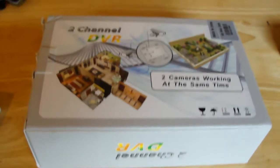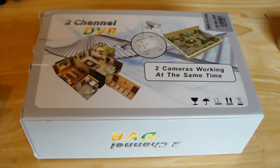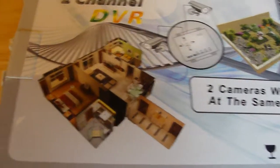That's the DVR box — I bought it off Amazon, it was about 55 quid. As you can see, it's based on some sort of home security setup; you can plug in two cameras.